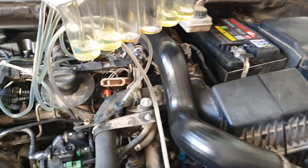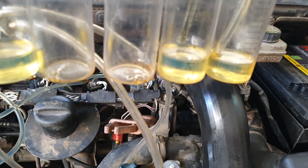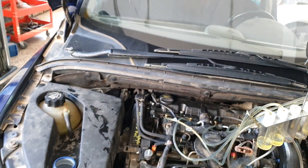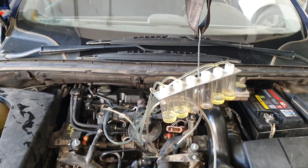Alright, so it's had three minutes now — we can have a look at the results. We're looking at 25ml as the reference mark. We need to tip what's left in from the hoses into the jars to get a more accurate result.